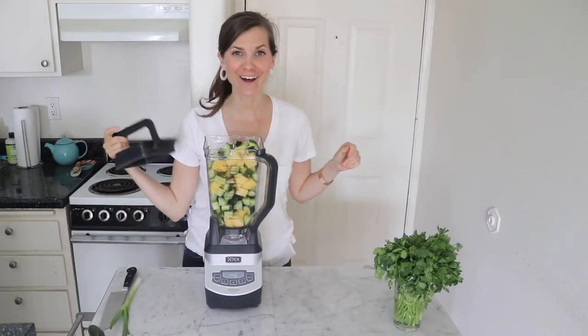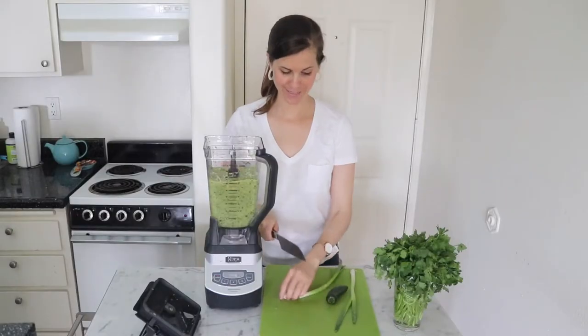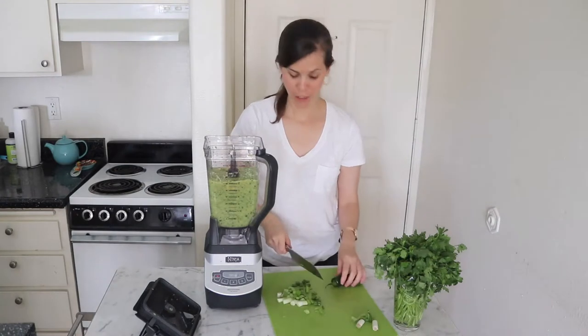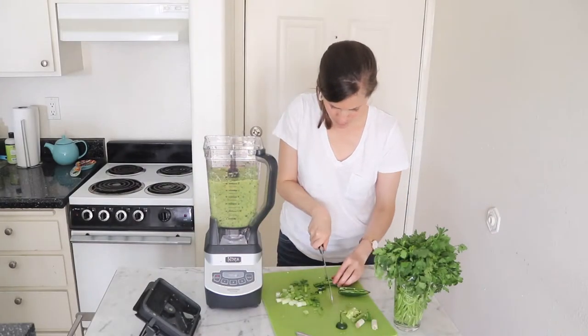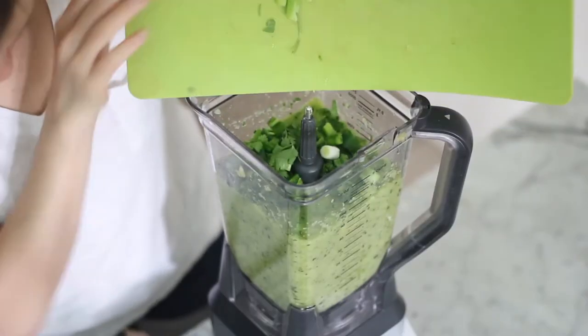Now we're gonna blend it all together. I'm already excited — I love this stuff so much. We're gonna add in some chopped green onion, jalapeño, and cilantro. Be careful when you chop your jalapeño; I always get it in my eyes. Rough chop is fine because it is going into a blender.